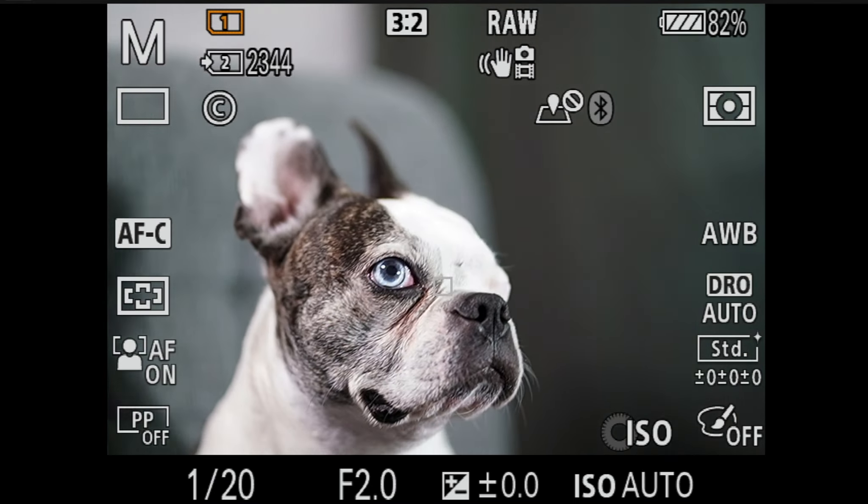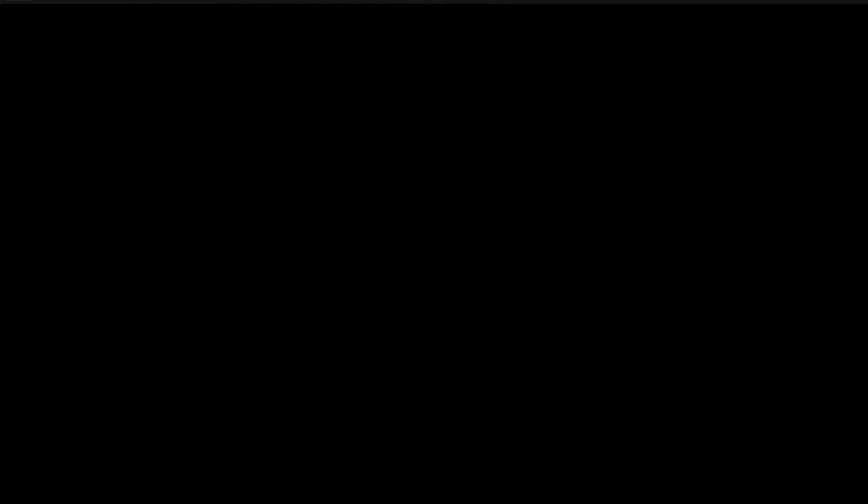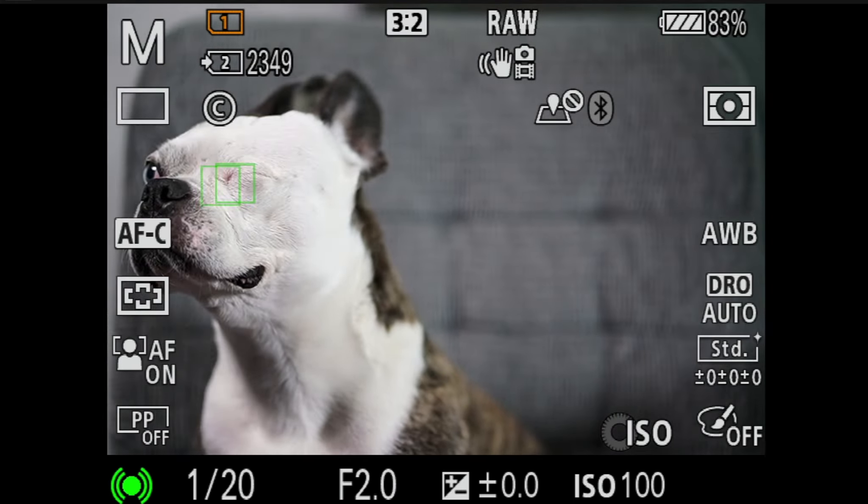And with Archer here, you can see he's missing an eye — a little accident. He doesn't seem too bothered by it. It's got a prosthetic in there and it's sewn closed. And it's actually locked onto that at times as well. So it certainly isn't just the pupil or the iris it's looking for. There is more information that it's searching for — finding kind of where it expects the eye to be and the eye shape. That's impressive and really, it's a good job, Sony.